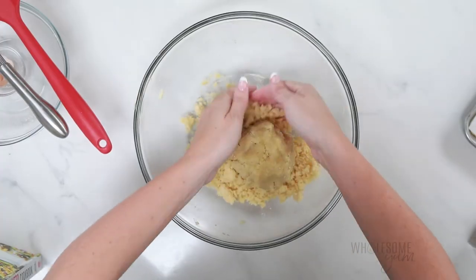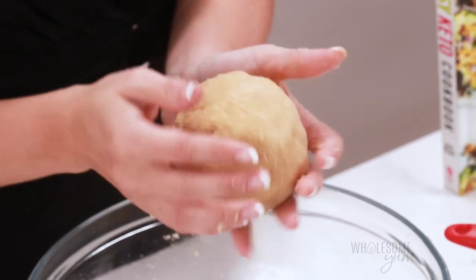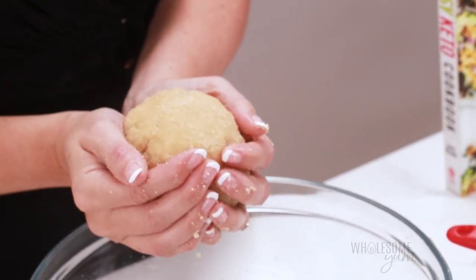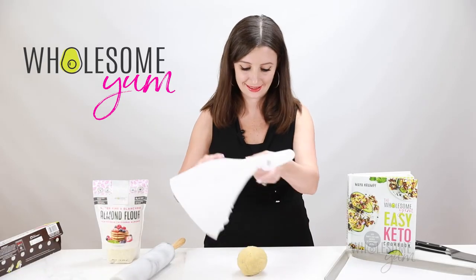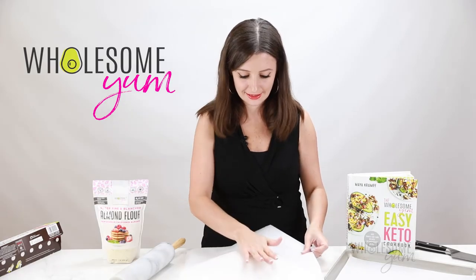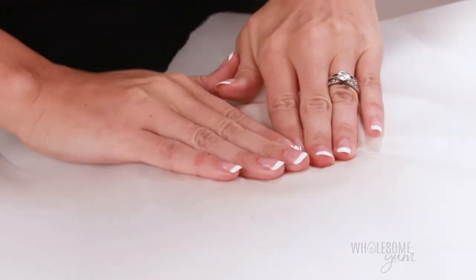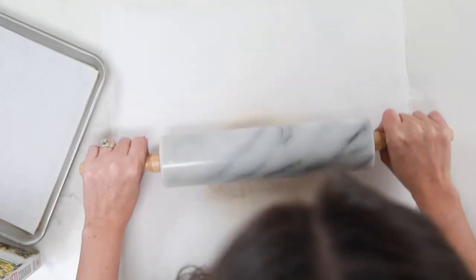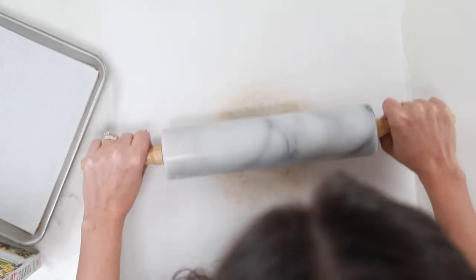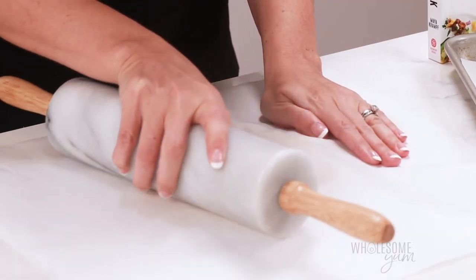The dough should not be too sticky, but if you find that it is, you can refrigerate it or oil your hands a little bit with some olive oil or avocado oil — that will make it easier to work with. Now we're ready to roll out the dough. Place the ball of dough between two pieces of parchment paper, press it down into a disc, and then use a rolling pin to roll it out as thinly as possible. The parchment paper does have a tendency to slide around on the counter a little bit, but just do the best you can — do whatever works.